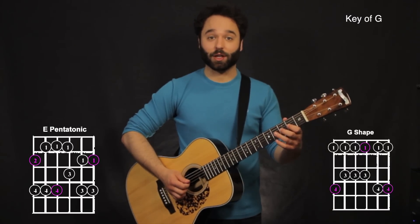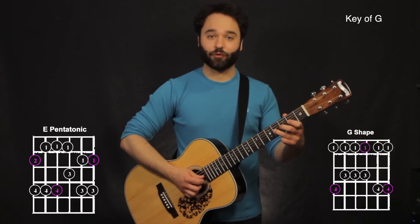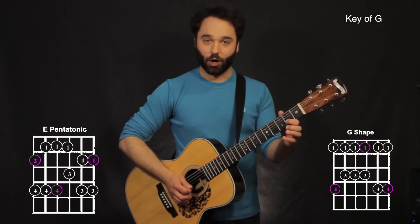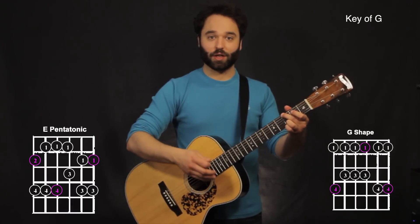Then in the intro, I did something like — there was just a pull off from the fourth fret on the third string, second fret on the third string, open.